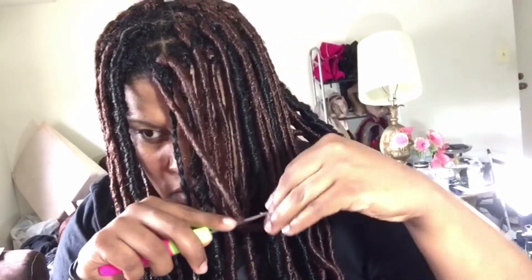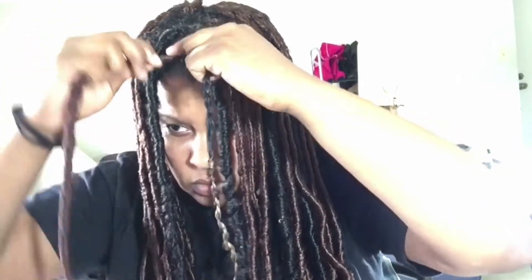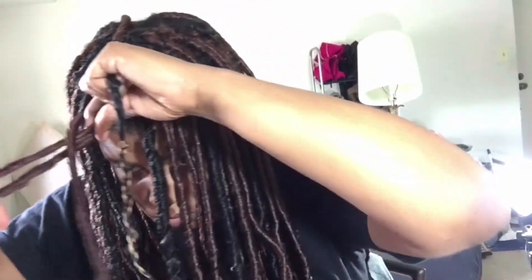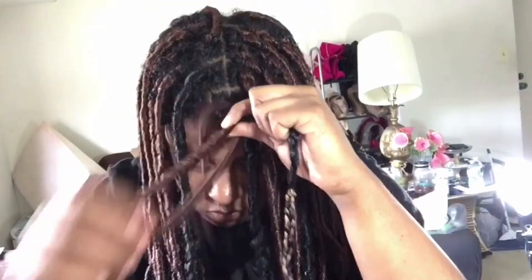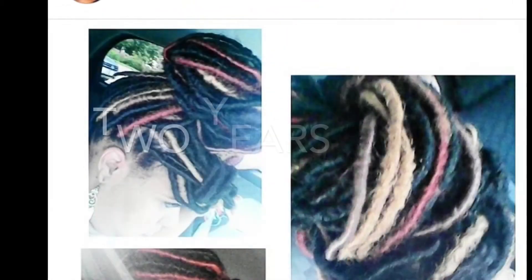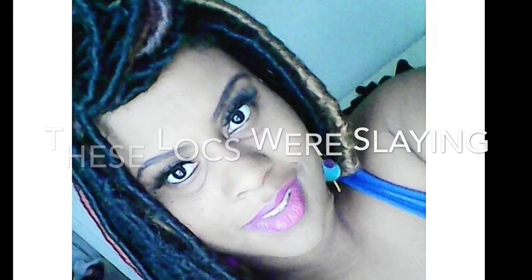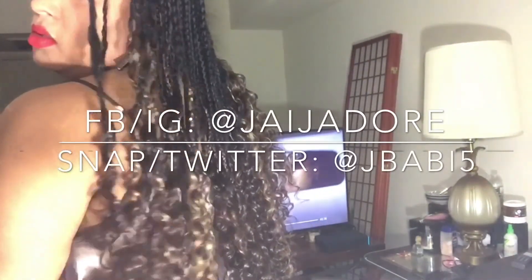Thank you guys for watching this video. Sorry for not having an end shot of how the locks turned out — I didn't like them anyway. Don't forget to like, comment, and subscribe. I will insert some pictures from when I first did locs back in 2015, about two years ago — that was way before I was thinking about recording anything. Those locks were bomb.com while these were definitely a fail. Thank you guys for watching; I hope you enjoyed this fail as much as I enjoyed putting it out there. Until next time, bye guys!